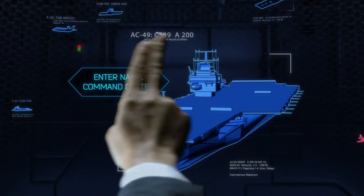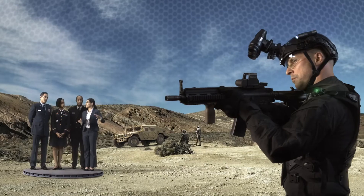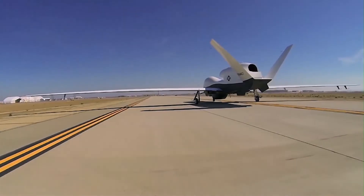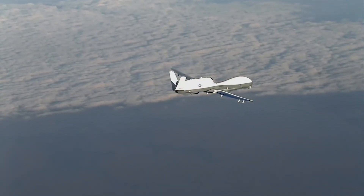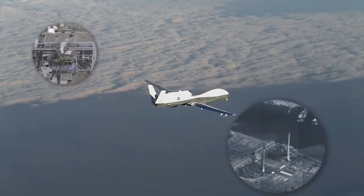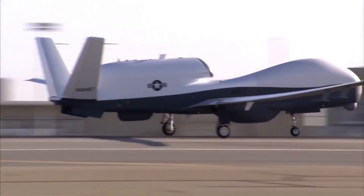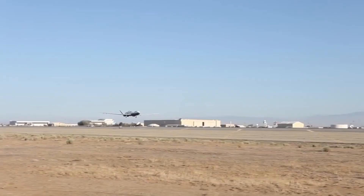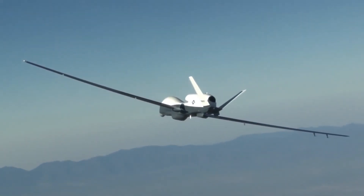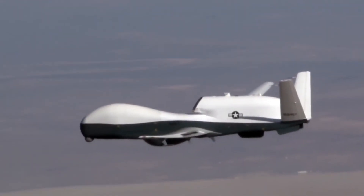This capability greatly increases interoperability, situational awareness, targeting efficiency, and sensor picture clarity, while providing an alternative to satellite-based communication systems. The Triton is operated from ground stations by a four-man crew: an air vehicle operator, a mission commander, and two sensor operators. The ground station includes a launch and recovery element and a mission control element, which performs mission planning, launch and recovery, image processing, and communications monitoring. Each UAV costs around 138 million US dollars.